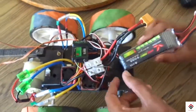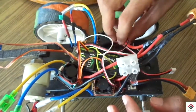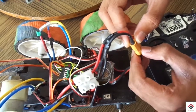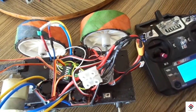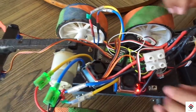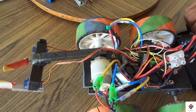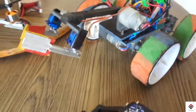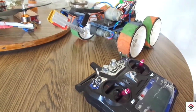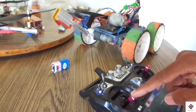Now we will connect the power supply and see how it performs. I hope you guys enjoyed this video — don't forget to comment below how the bot is looking.